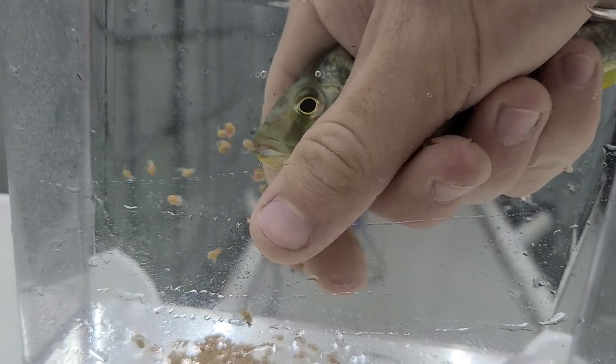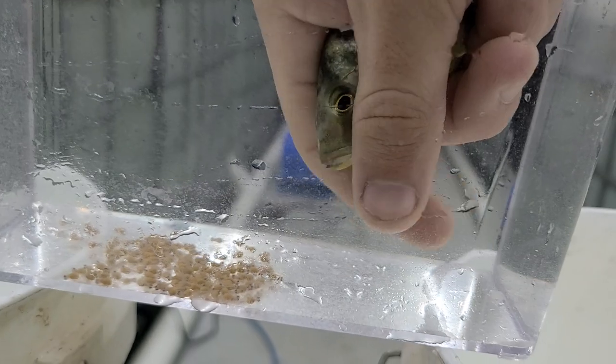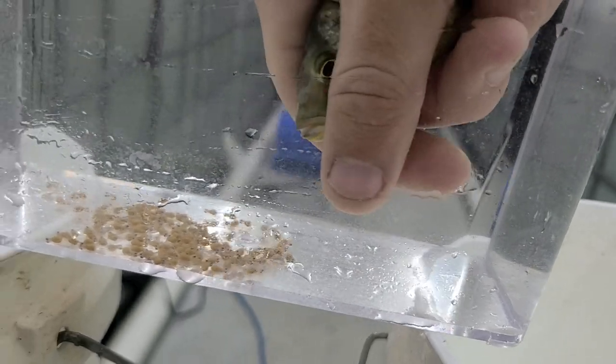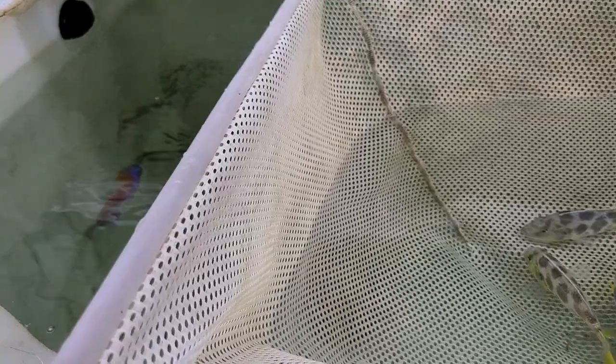You don't even have to move your thumb — you just move your index finger, and they'll come right out. You can even tilt her down and they'll just fall out. This one's got a bunch.